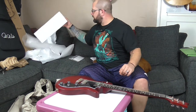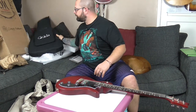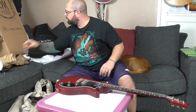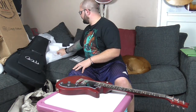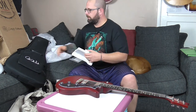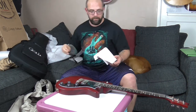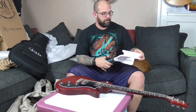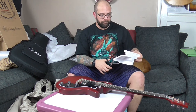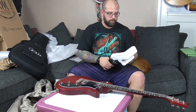The moral of the story is whenever you buy a guitar, always keep the packaging somewhere - whether that's in the loft, in the garage, whatever - just keep it around, keep it handy. The chances are you are going to sell a guitar at some point in the future, and there's nothing worse than that last minute packing panic. So yeah, always keep hold of everything.